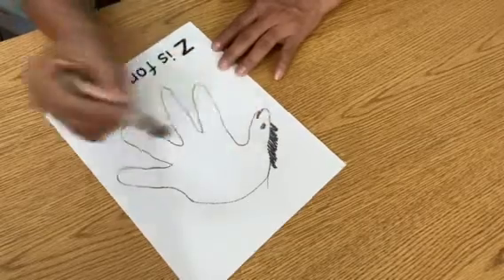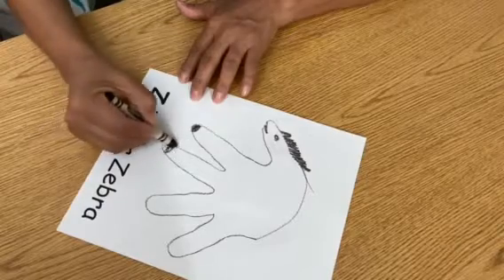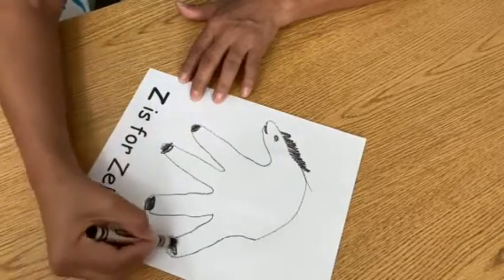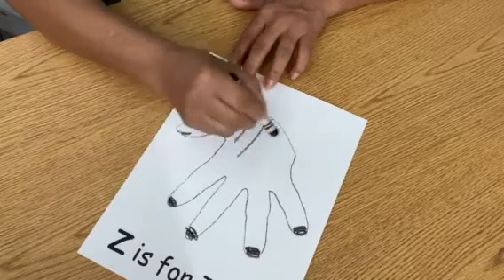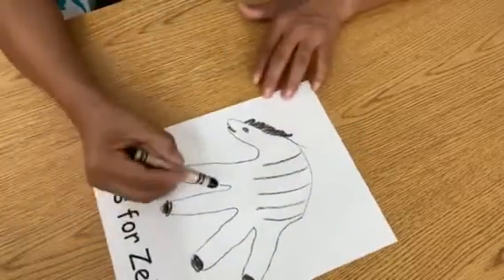Add its eyes, like this. And then the stripes — the stripes will be black because our zebra has black stripes.